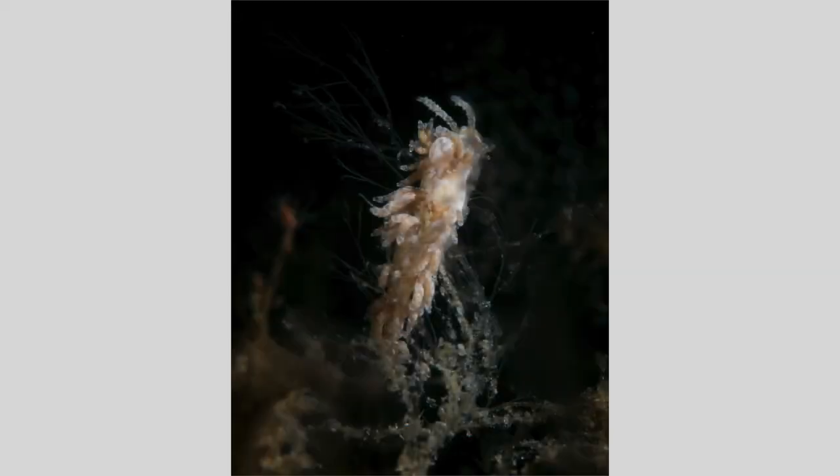Let's talk about dive conditions. It's best if you can pick conditions with minimal surge or current. I used this snoot on a very small, less than 1 cm in length, nudibranch in shallow water, but there was a lot of surge, and most of my images were either really blurred, or the snoot and/or camera missed the nudibranch entirely. This was my best image, and it's still not that great.